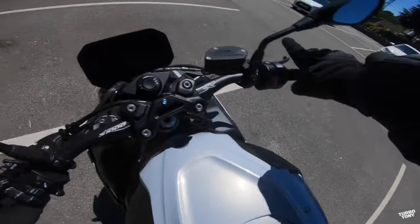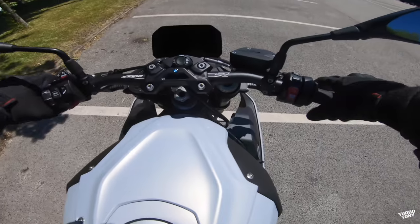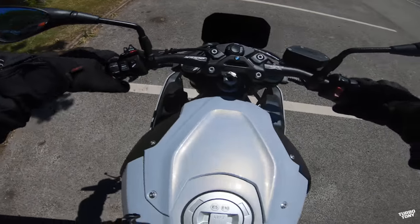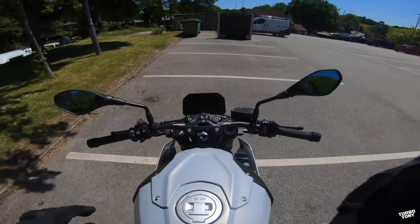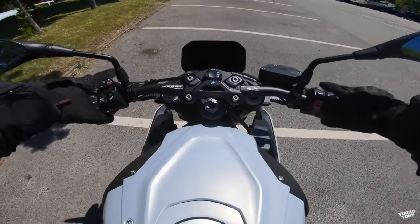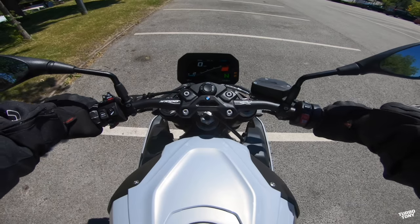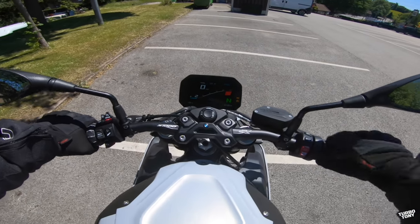First of all, sitting on it — straight off the bat I'm slightly on my tiptoes. My feet are sort of flat, just slightly raised. But it's quite stable on both feet. The handlebars are really tucked over, which is exactly what I'd expect from a super sport style bike and I'm really liking that angle. This red bar on the TFT — as the bike heats up, that red bar will disappear so you can rev it further up into range.